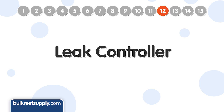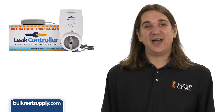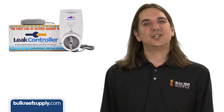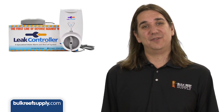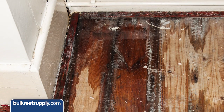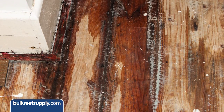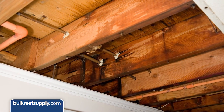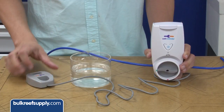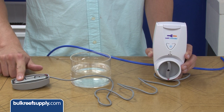Number twelve is a leak controller. No fitting, thread, or valve is perfect — they can all develop leaks over time. If the worst that can happen from a leak is grabbing a mop, forget it. But if a leak can cause thousands of dollars in damage to your floors, carpet, cabinetry, or ceiling, a leak controller can save you a fortune — and protect your home and likely your marriage. The leak controller works by shutting off the water supply and setting off an audible alarm if the probe detects water.